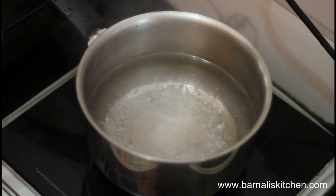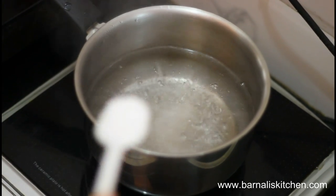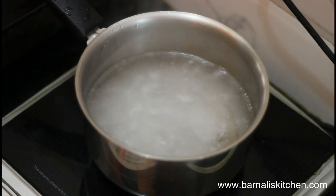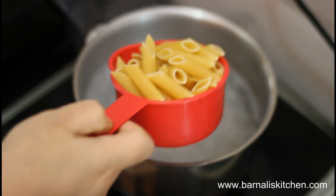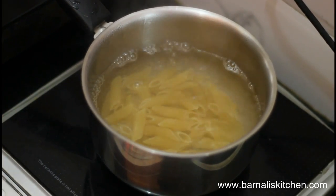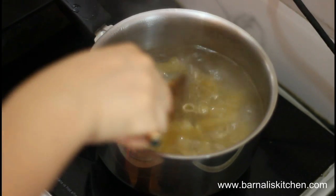I have added one liter of water. It's boiling, and now I am going to add my salt into the water — one teaspoon of salt. Now I'm going to add my penne pasta into the water. Give it a mix and let it cook 10 to 12 minutes.